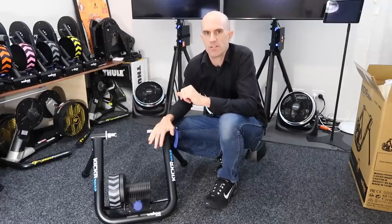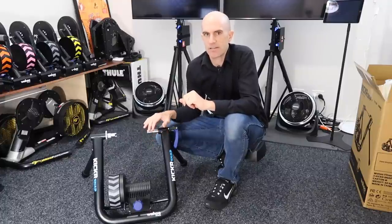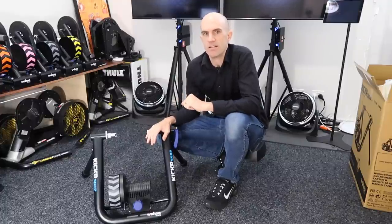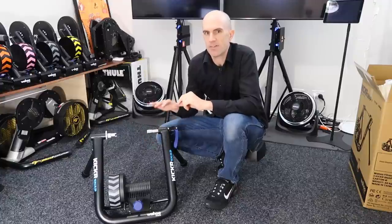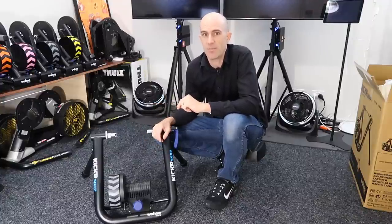To cover off a few of the technical specs: this trainer will support a maximum resistance of up to 1500 watts, it'll simulate a gradient of up to 12%, and the power accuracy is around plus or minus 5%. We'll put that to the test with my bike today with a couple of power meters on it.